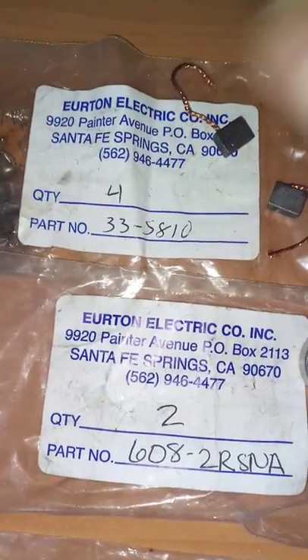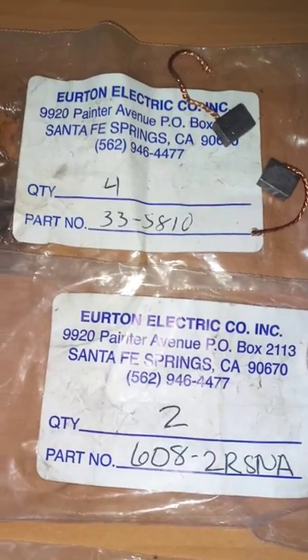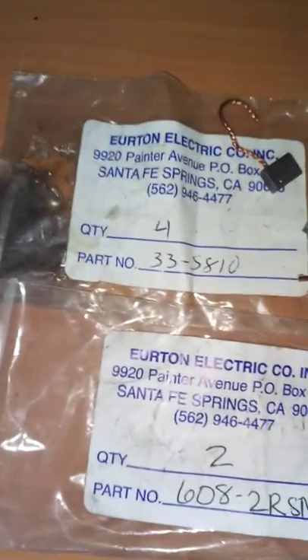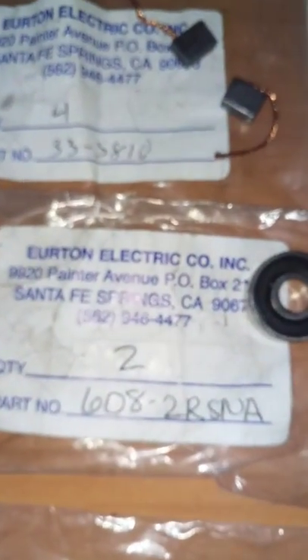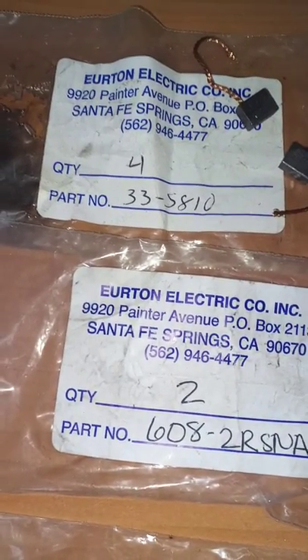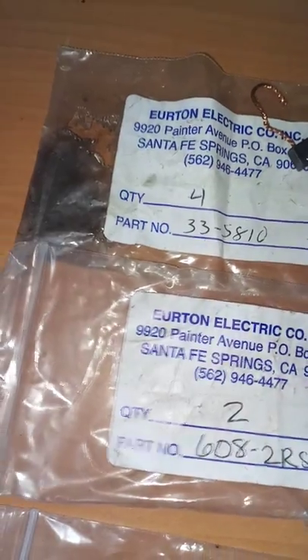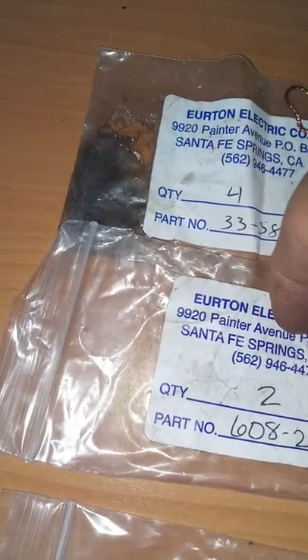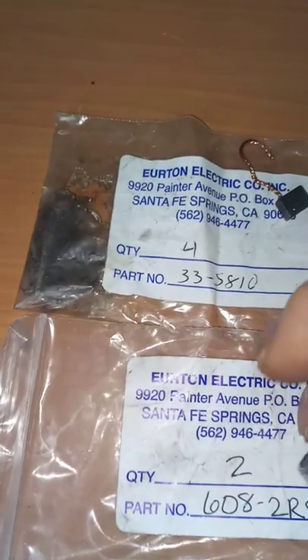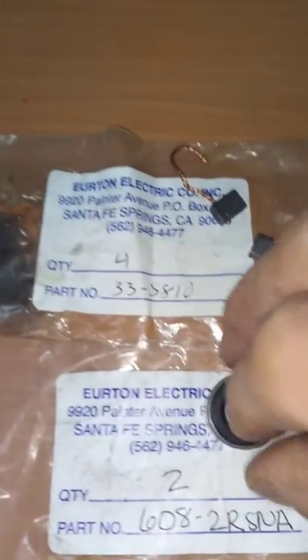You can take a caliper, take the measurements from your motor, your electrical motor, and compare with this part number. And this one is the bearing. I always replace the rear bearing because when you remove it you damage it. This is the part number. You can take the measurements with a caliper — the external diameter, the internal diameter, and the width — and compare with your part.